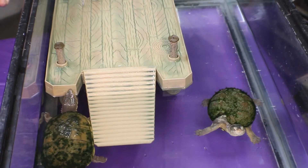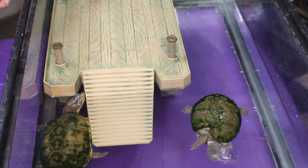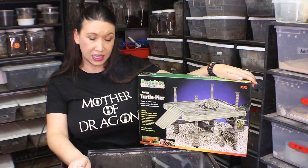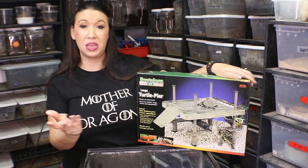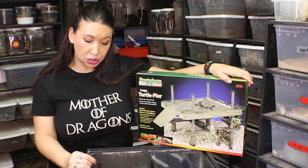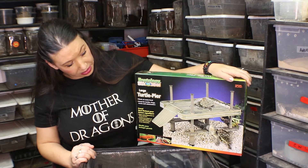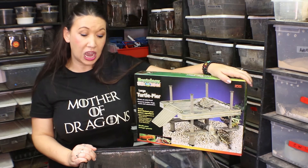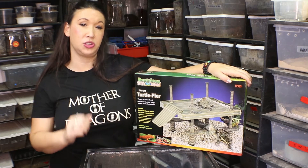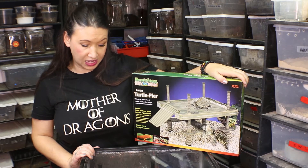Sometimes they like to use it as a hide and they really are enjoying this pier. Overall I'm finding this to be a very great product — it's very diverse. It can be used for a number of aquatic animals: turtles, frogs, and it even points out newts and salamanders. For turtles that need a warmer area you would want to put your basking lamp right above the pier.